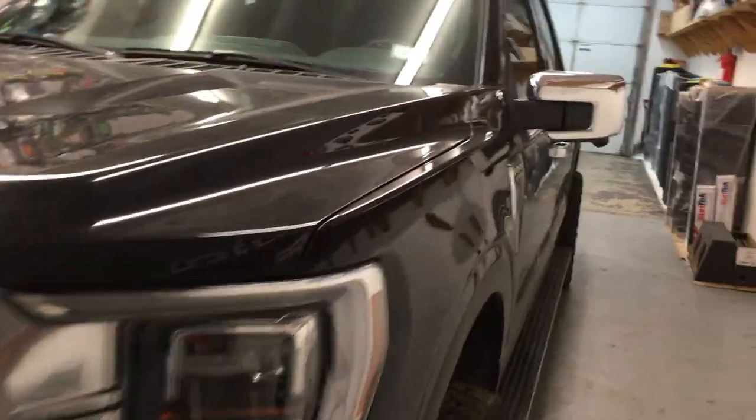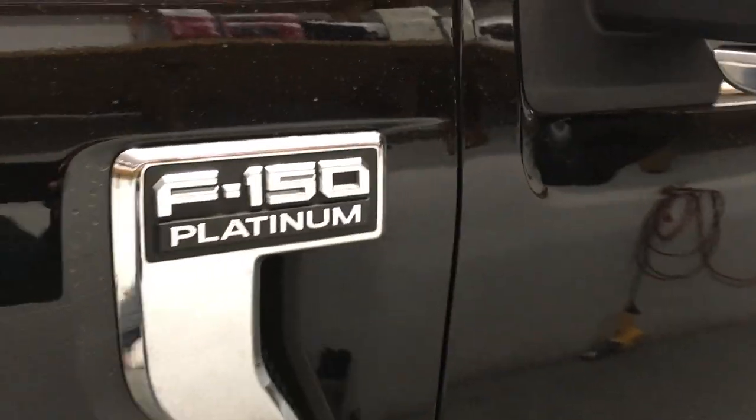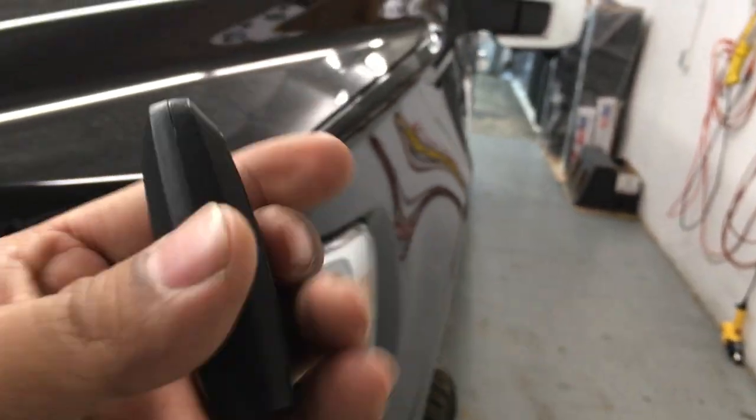Here's a 2021 Ford F-150. It's brought in today to do an alarm system and add-on to the factory remote. This is what the remote and key looks like — it's a push-to-start button.